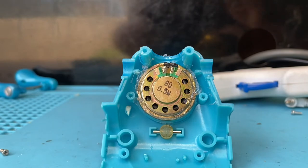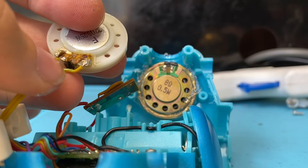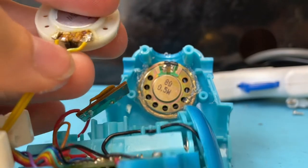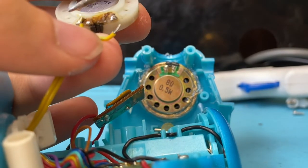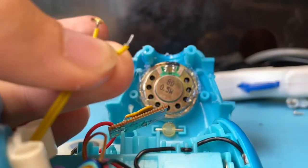Now that the speaker's glued on, I'm going to desolder the original speaker and hook up the new one.